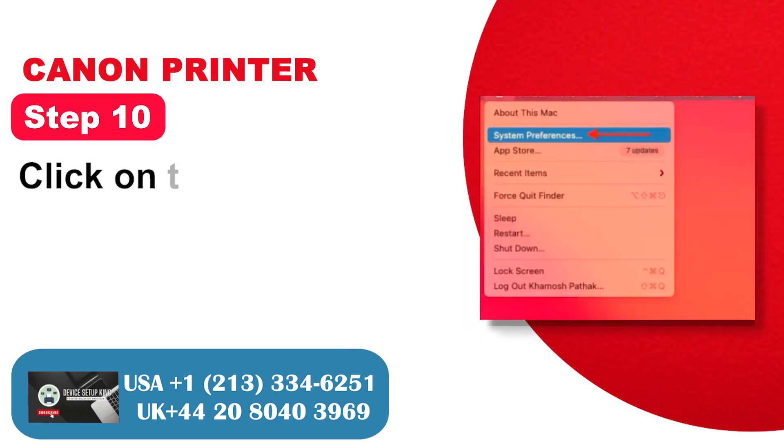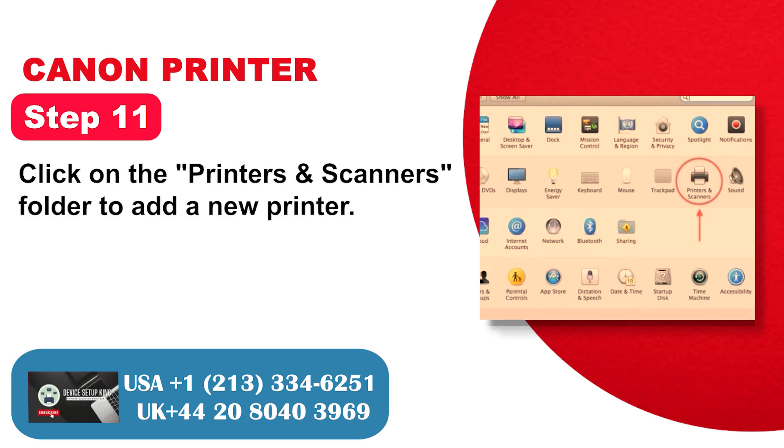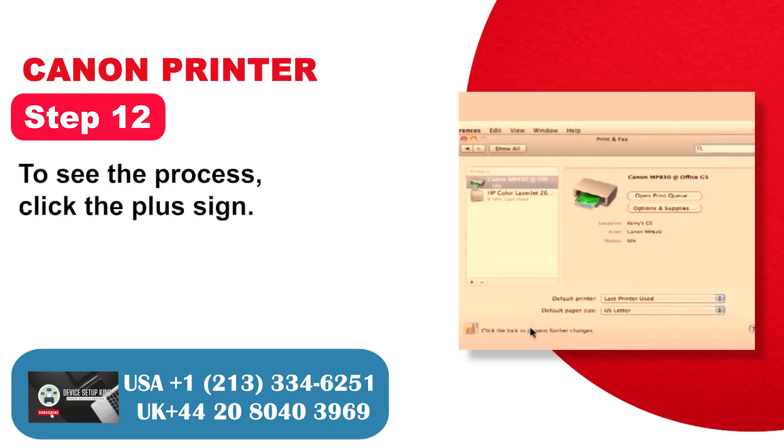Step 10: Click on the Apple menu and go to System Settings. Step 11: Click on the Printers and Scanners folder to add a new printer. Step 12: To add the printer, click the plus sign.